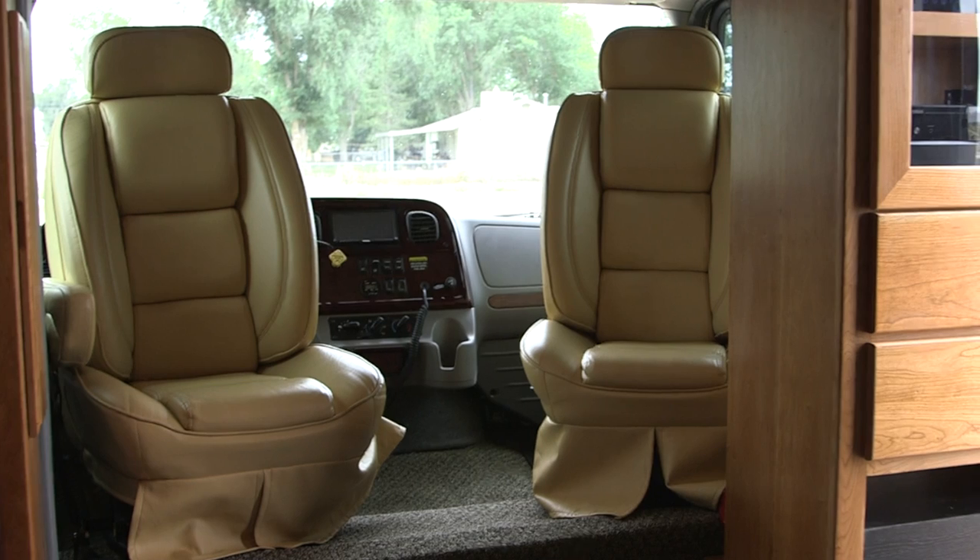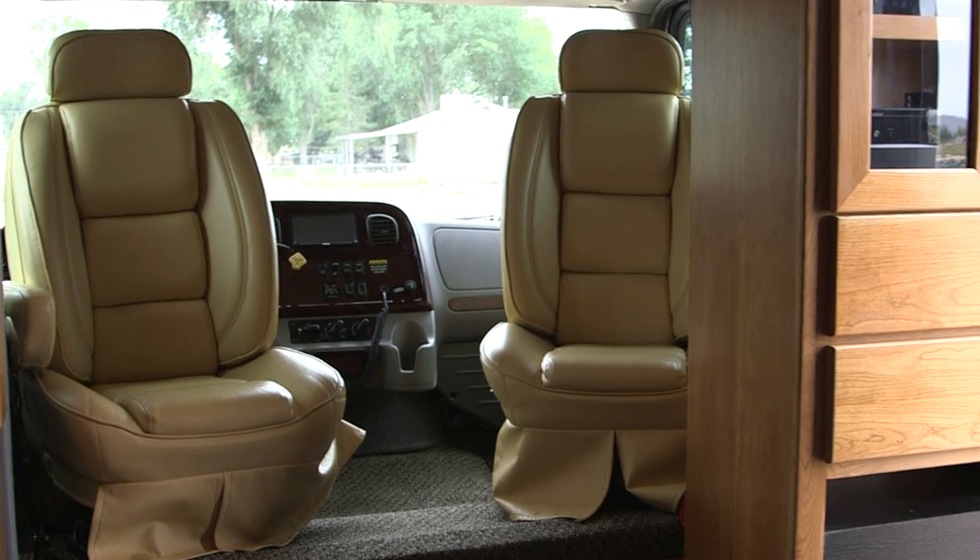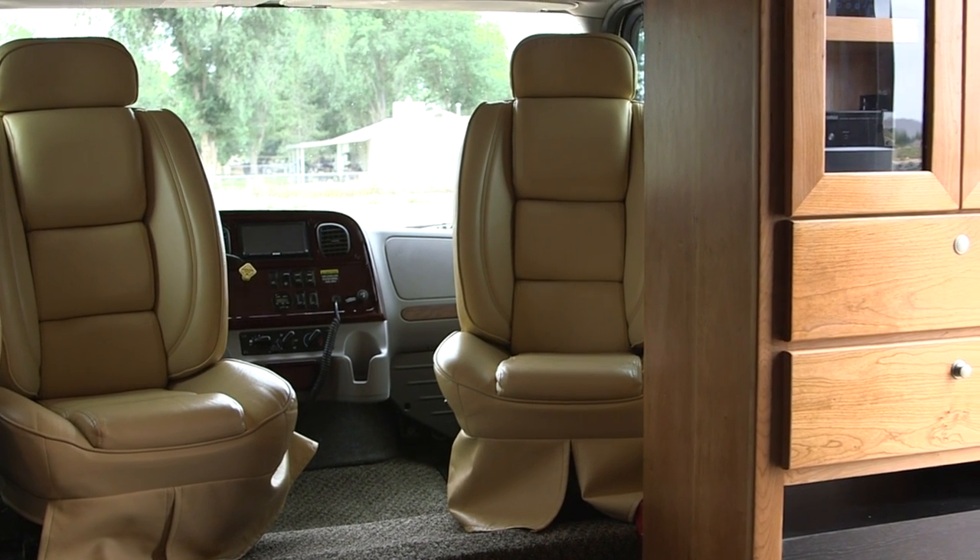Here you can see we've rotated the front two captain's chairs around and they're facing back, which is real handy when you have guests in the coach.